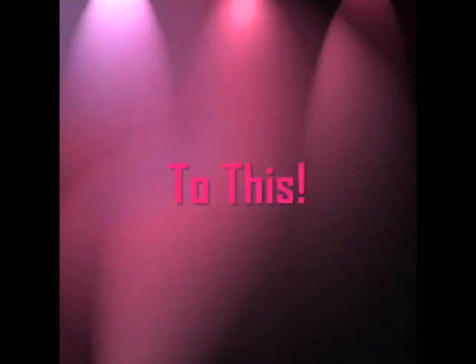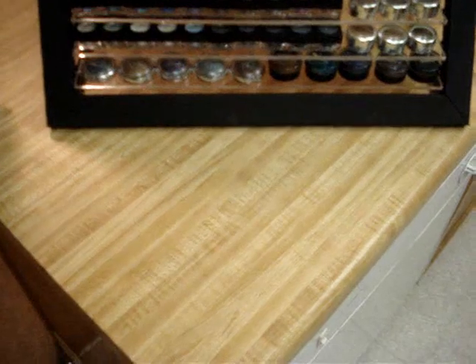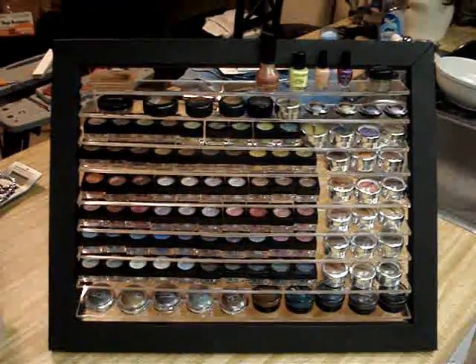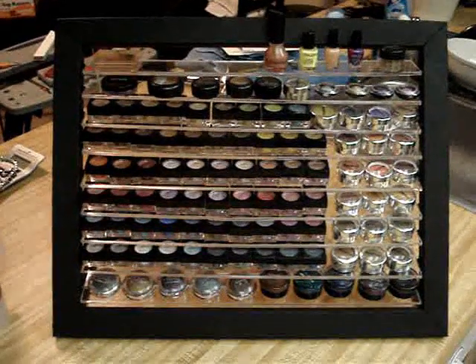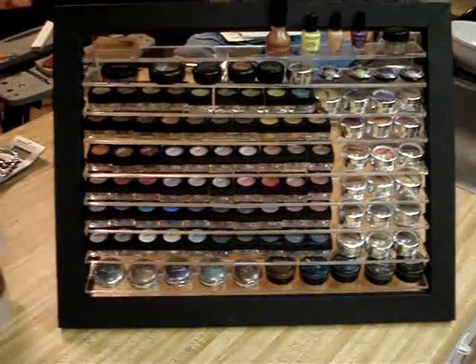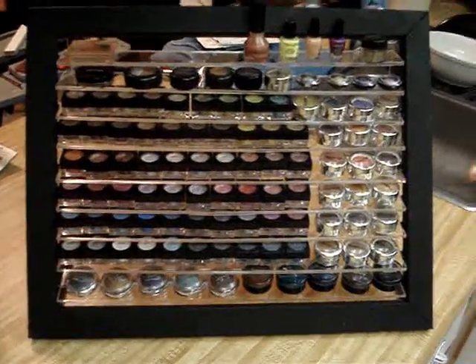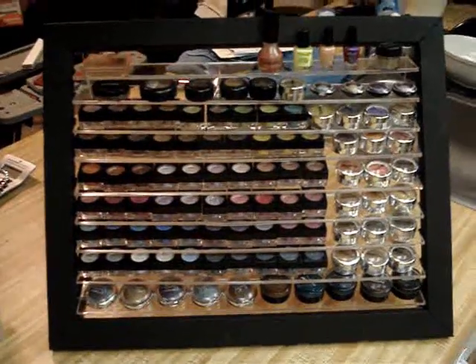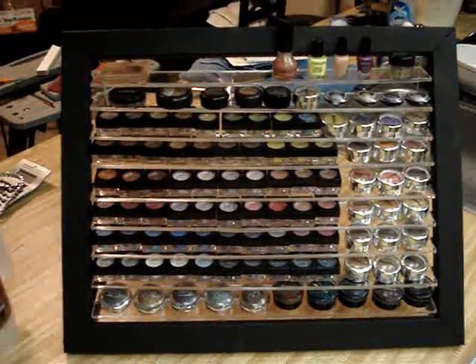Hey YouTube land! I'm proud to present that I finally completed this project. Look at that — it's beautiful, isn't it? It is an eyeshadow rack. I put together the MDF, I cut the plexiglass — the shelves — I did the whole nine.